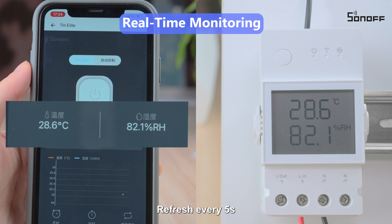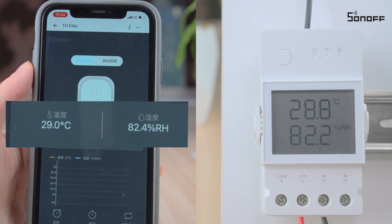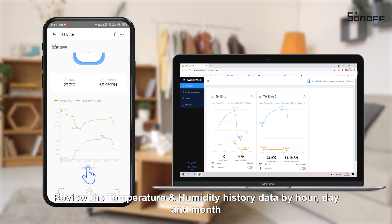Refresh every 5 seconds. Review the temperature and humidity history data by hour, day, and month.